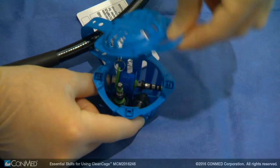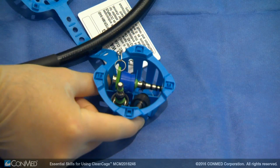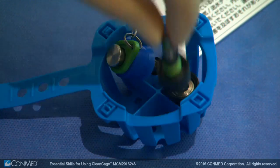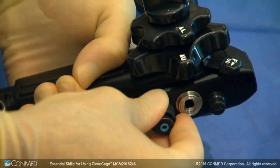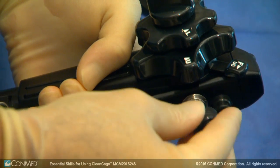After the scope is ready to be used again, pull the CleanCage ring open to release the valves. Then place the valves back with the scope and safely discard the CleanCage. Do not reuse.